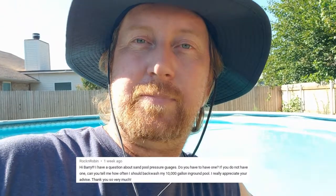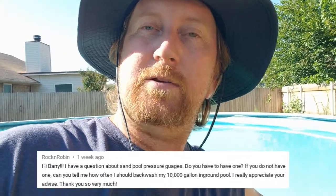In this video I'm going to talk about the pressure gauge. I had a question on my channel that asked should you use a pressure gauge on your sand filter, and absolutely, you really should.